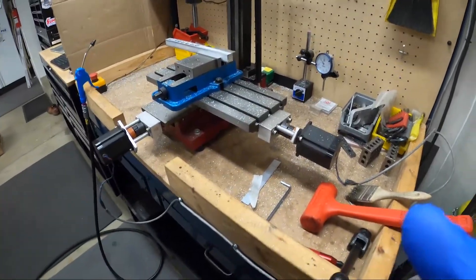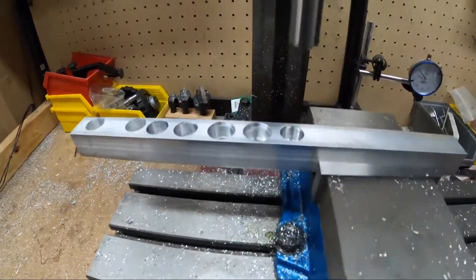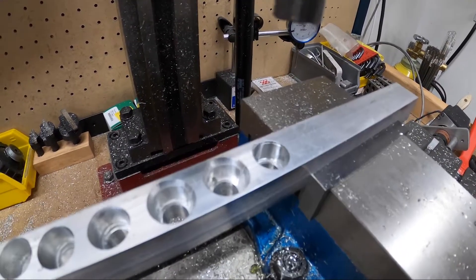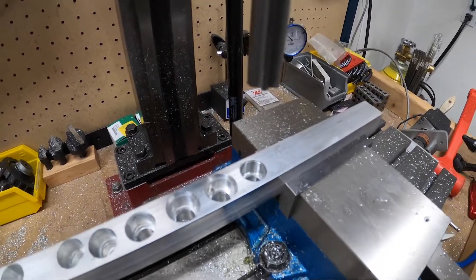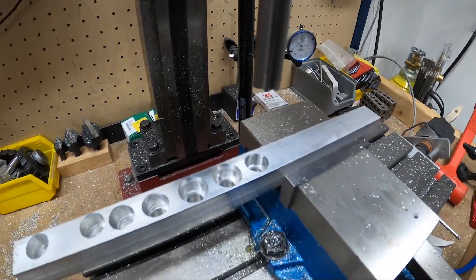Okay, it worked! My heart rate's pretty freaking high. Looks okay — maybe I'll only leave 5 or 8 thou instead of 10 next time because that was a little scary.